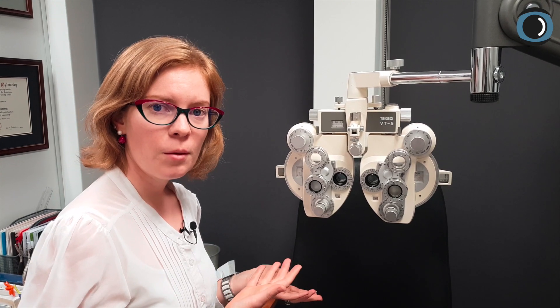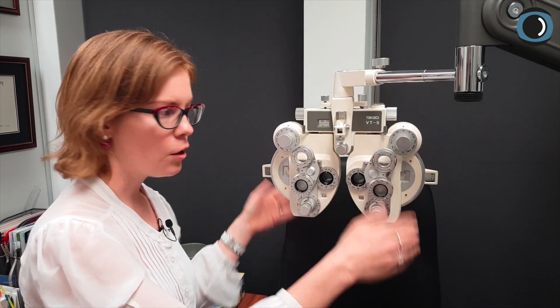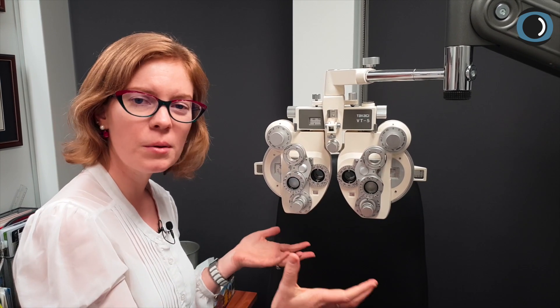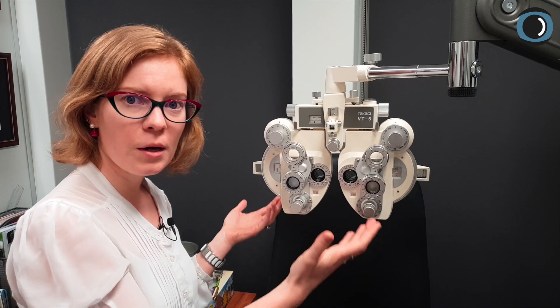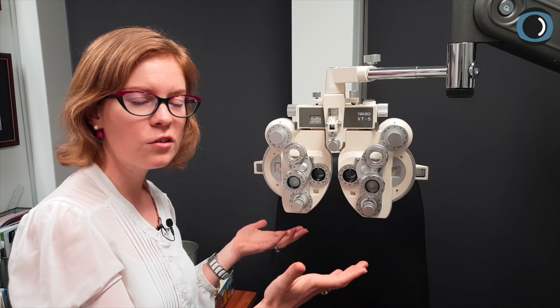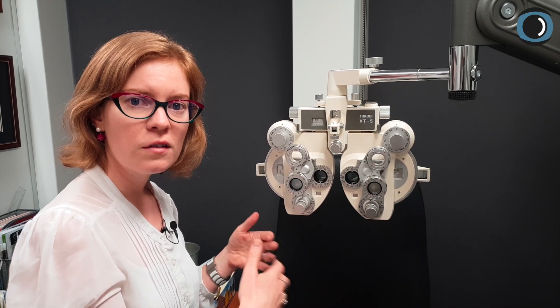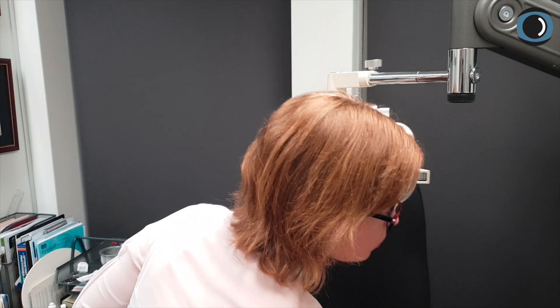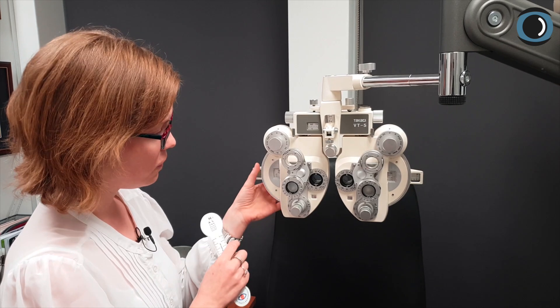Other binocular balance techniques might ask you to blur the patient by plus 0.50 and then ask them to find a difference where there may not be one. You've worked hard on this refraction and there might not actually be a difference between the eyes. So let's give them a difference to see — we're going to put them on the 6/6 or 20/20 line and give them a difference to see.